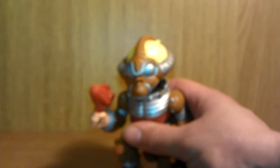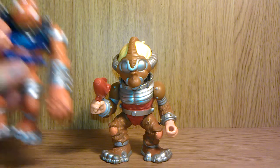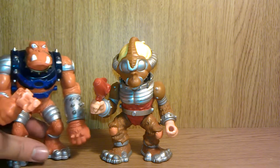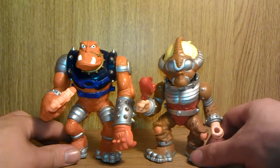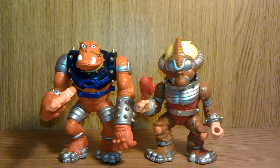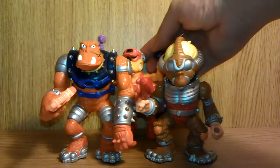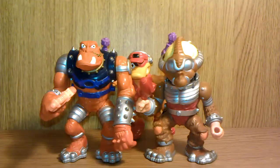Now if you stand him next to a berserker baboon, who again is crouching, you can see they are roughly the same height. There are some similarities like the boots being the same, but they are roughly the same height. And if you bring in Deadeye, he is a little bit shorter.